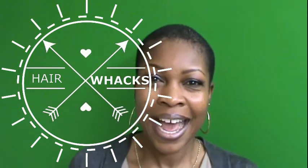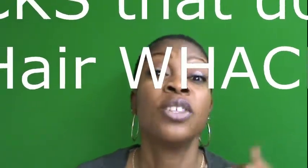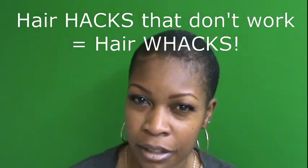Friends and family, welcome to another video. So this is your girl coming back at you with another hair perspective. Now in this video, as you've seen from the title, we're about to talk about hair wax — a hair hack that doesn't work, and therefore it is whack. I know it sounds kind of corny, but it is what it is. Some of these hair hacks out there, child. So I'm going to go through the video and tell you exactly which ones don't work, or let's just say didn't work for me. So if you're interested in not wasting your time with any hair wax, stay tuned.